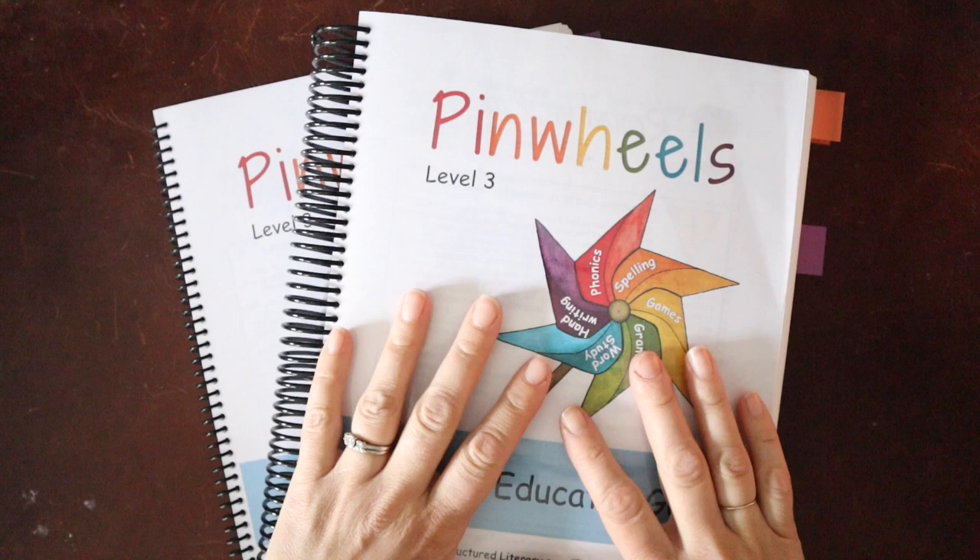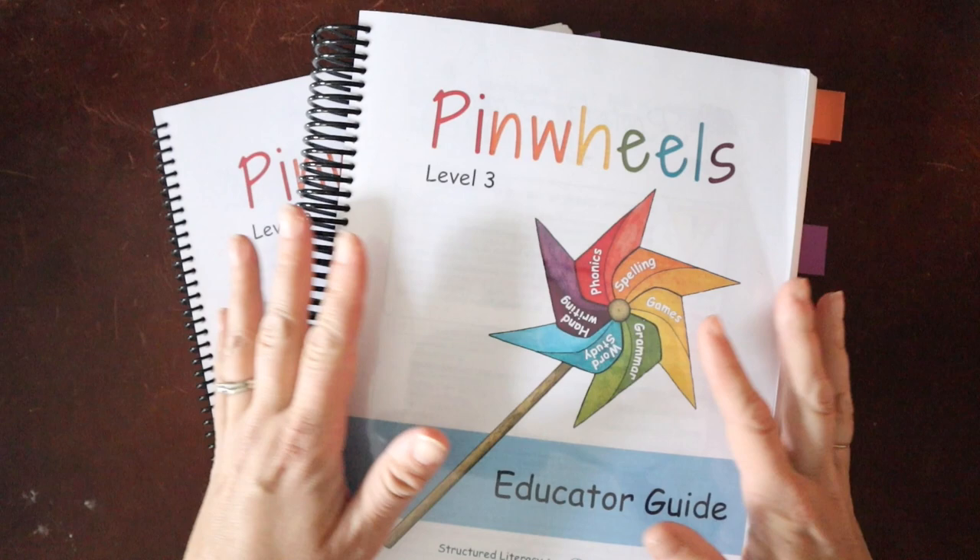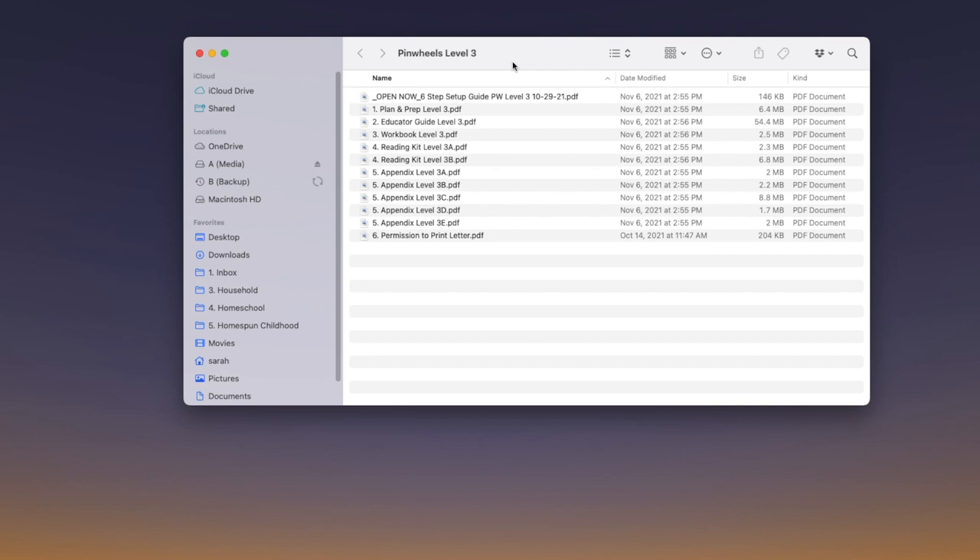We are going to start with Level 3, and before I even open this up I want to show you what you get when you purchase this online. Pinwheels is a digital program, so you have choices with how you use the curriculum after you purchase it. When you purchase Pinwheels you are purchasing a digital curriculum — it is not printed for you. You get all the files.